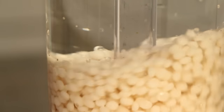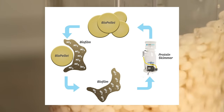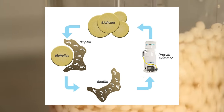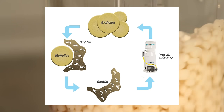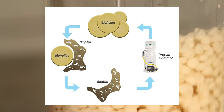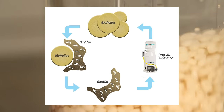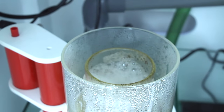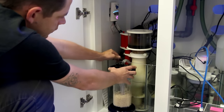The bacteria coats the surface of the bio pellets and creates a biofilm. As the pellets tumble inside the reactor they rub against each other, and this biofilm sheds off, exits the reactor, and is then exported from your tank via a protein skimmer. New surface area is then exposed for new bacteria to colonize and continue reducing nitrates and phosphate. For this reason bio pellets must be used in conjunction with a good protein skimmer, and you will want to direct the outlet of your bio pellet reactor towards the inlet of your protein skimmer.